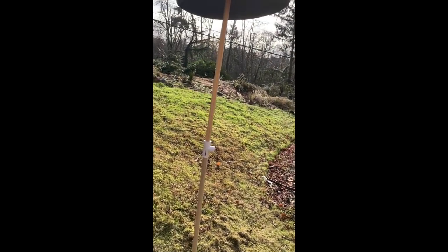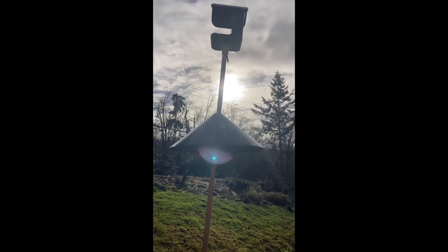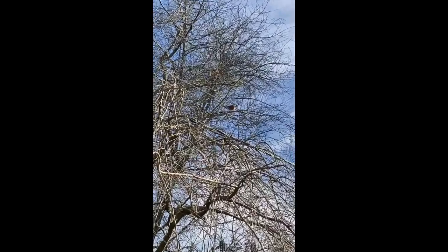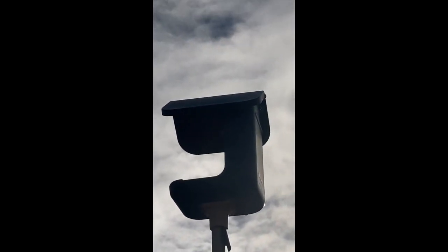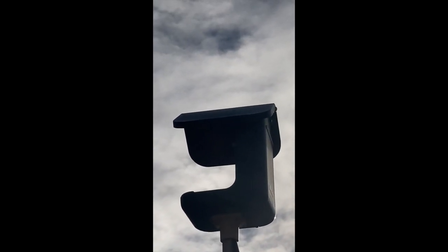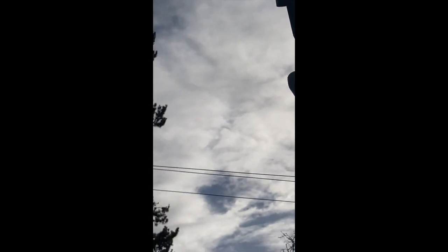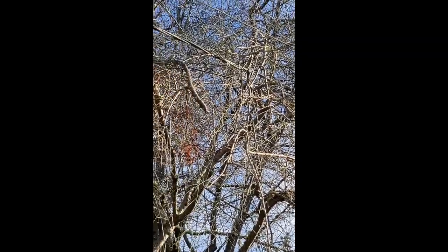So once it's in, it's nice and high. And already the bird is yelling at me — it's ready to hop in.